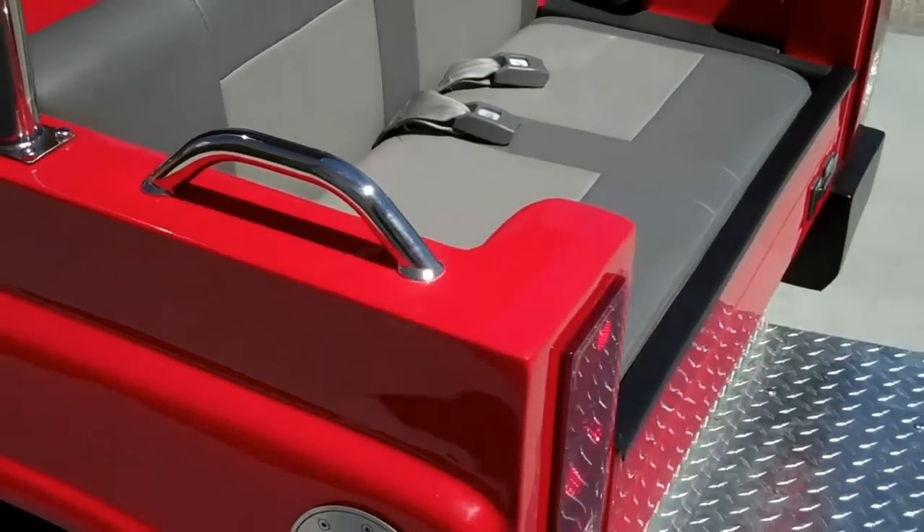Grab rails are a nice feature — they let the passengers in the back hold on to something.